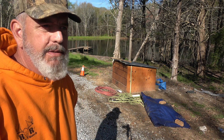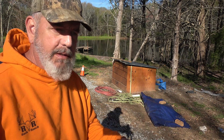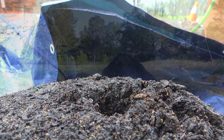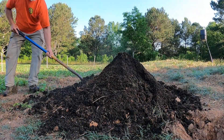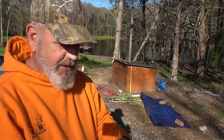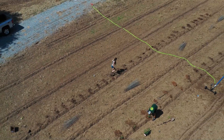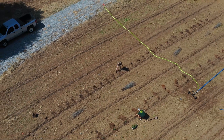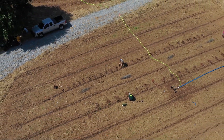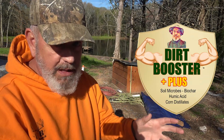What's under that tarp is the most fantastic soil compost pile that you'll ever see in your life. This has been four years of development, working with the Andersons, working with a whole bunch of agricultural PhD people, working with their laboratories, and several stages of development to come up with a final product that's called Dirt Booster Plus.